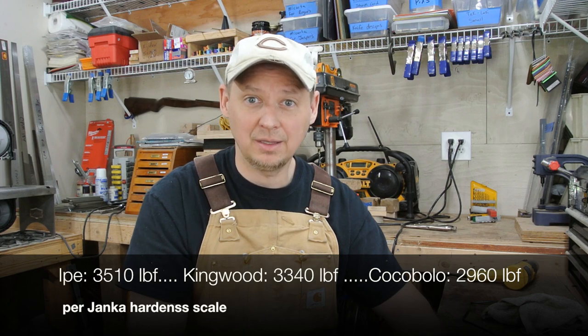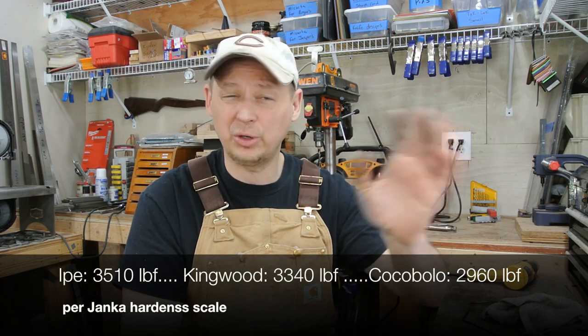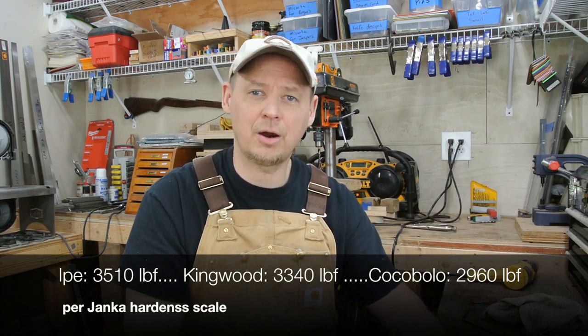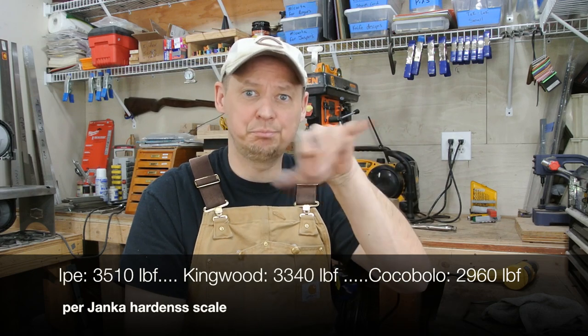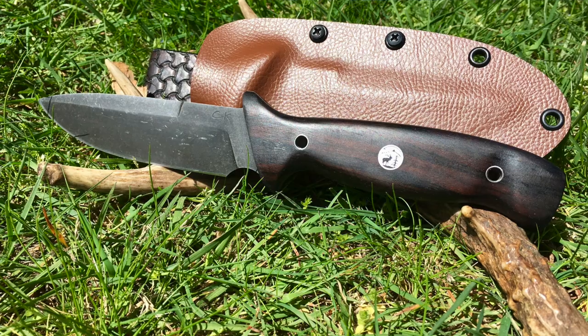This is my Rogue. I did an acid stonewash finish with kingwood handles. I've been learning about different woods — I put out that wood database poster recently. I like cocobolo quite a bit, but kingwood is actually harder than cocobolo, as is ipe. Both are around 3,300 to 3,500 Janka hardness. I had this one piece of kingwood, so I opted to use it for this knife.